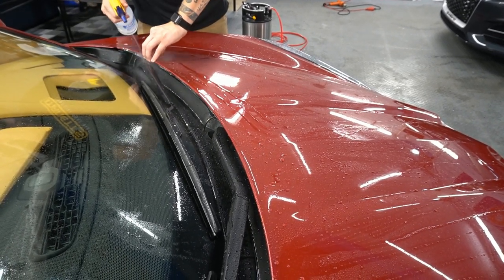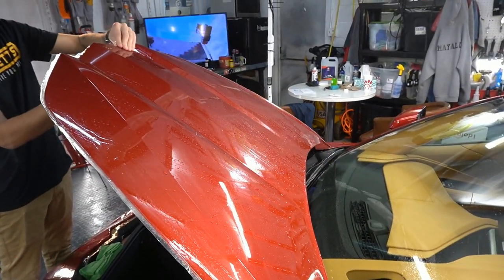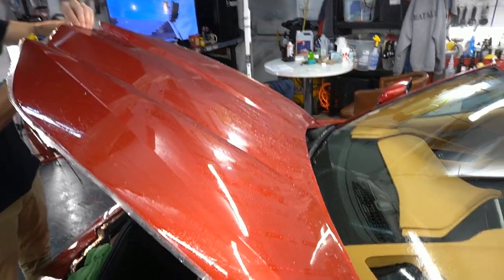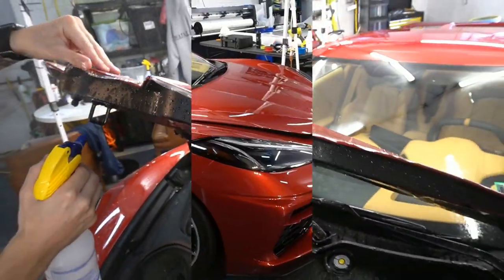From here we use a tack solution, which is an isopropyl alcohol mix with water, to flush out any slip solution or soapy water. That way we can wrap around the edges and they will stay and adhere to the panel.